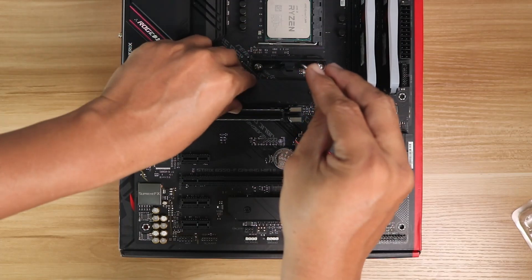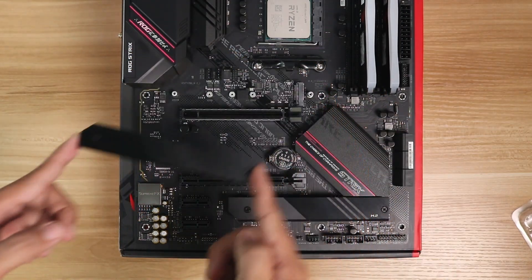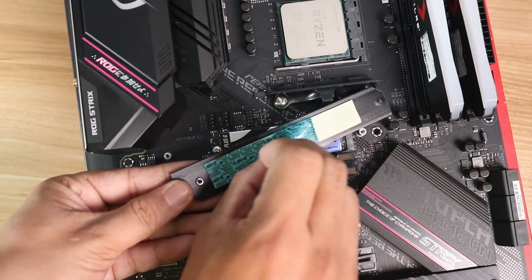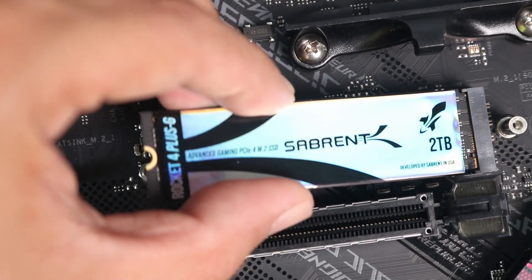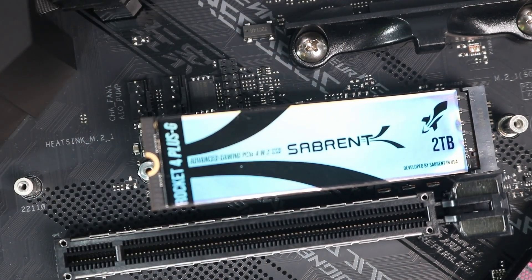You always want to install the M.2 SSD at the top slots. What you need to do is remove the screws of the M.2 heatsink and remove the plastic cover and the thermal pad, then slide in your SSD, aligning the gap in the M.2 SSD to the notch in the M.2 slot of your motherboard, which is similar to how you install the RAM stick.